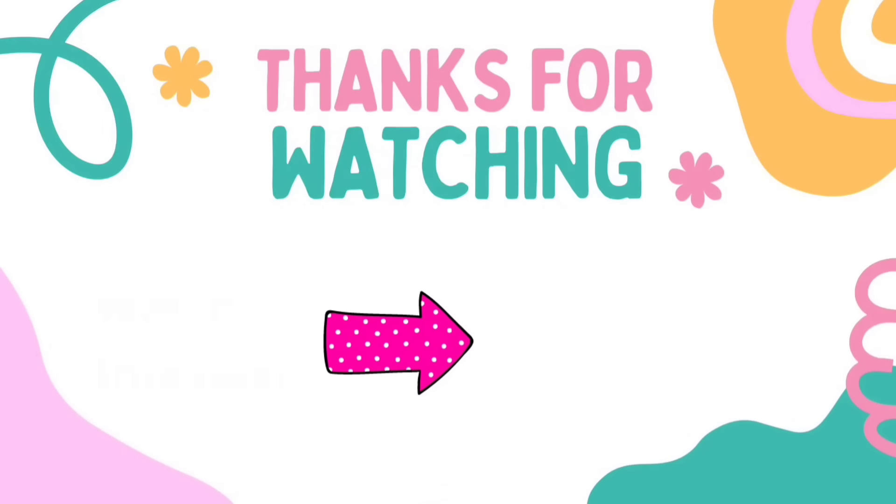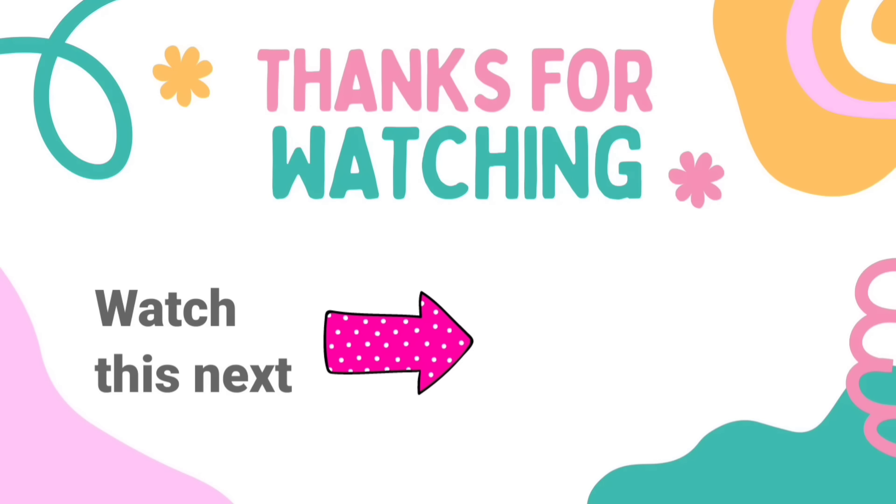I have another video here with tons more Dollar Tree DIY craft inspiration — check that one out next. Thank you to Groom's for sponsoring today's video. Don't forget to check out their link in the description box. I'll see you later and have a blessed day. Bye!